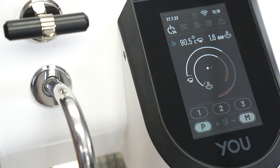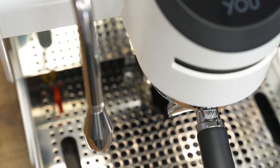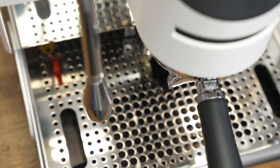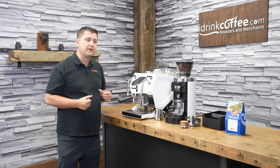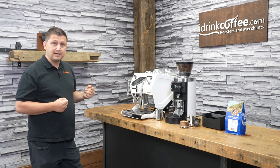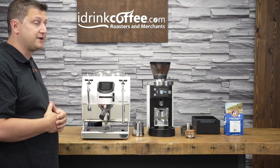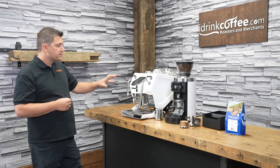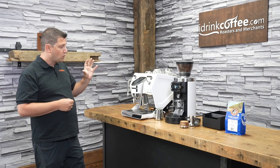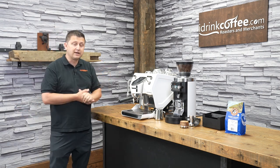On the left-hand side here, we have the hot water wand. The hot water wand on the U is, I think, one of the best in class. It not only features a mixing valve, so you don't get that steaming hot water like some machines that's really, really hot — too hot for an Americano. You're able to adjust the temperature; it mixes cold water with the hot water so you can get the temperature that you like. But in addition to that, it also has a dosing feature. We can program in seconds how long we dispense water for, and that's really awesome. You'll see that when I'm making an Americano.